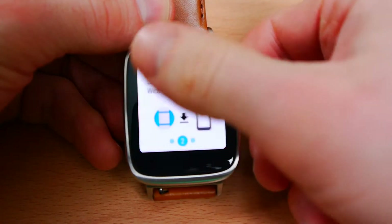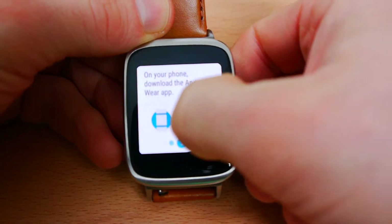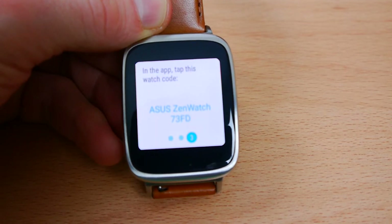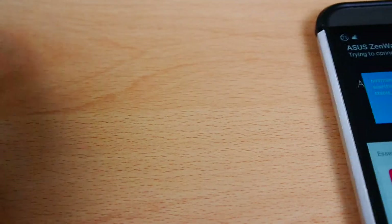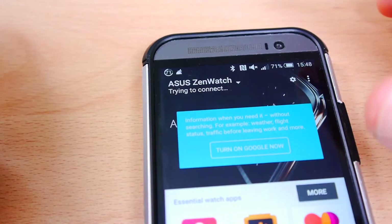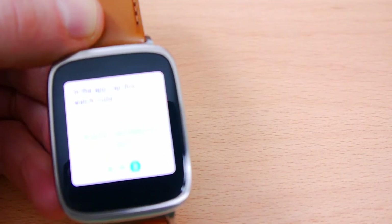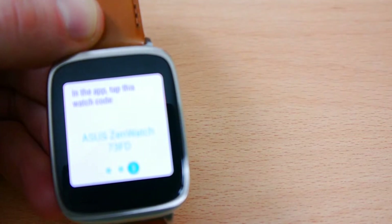Then I just swipe to the right and you can see here it tells you to download the Android Wear app — I've already done that. It says you have to go into your Android Wear app and look for the watch code. If you go back to the phone, you can see it says it's trying to connect. For some reason it's not connected just now, so I want to quickly restart the app — maybe because I started it before it's causing a problem.